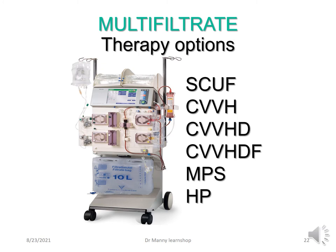The multi-filtrate therapy options are not dissimilar to many other devices. You've got SCUF (slow continuous ultrafiltration), CVVH (continuous venovenous haemofiltration), CVVHD (continuous venovenous haemodialysis), CVVHDF (continuous venovenous haemodiafiltration), and an alternative therapy called membrane plasma separation, which is plasmapheresis, as well as haemoperfusion.